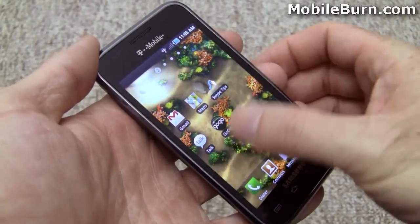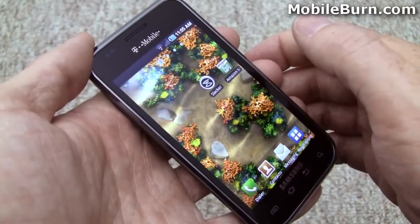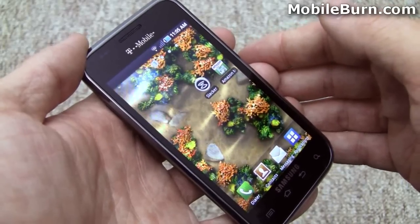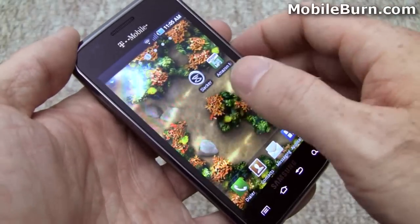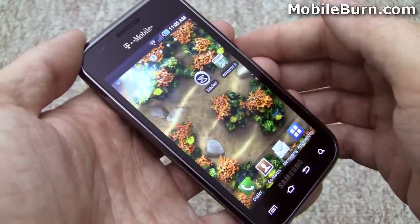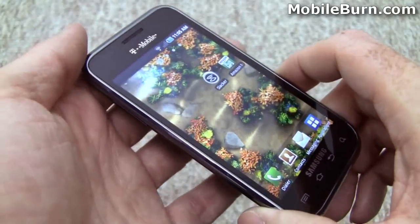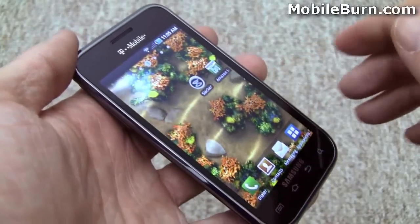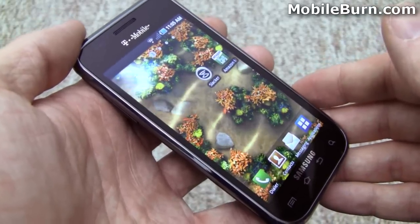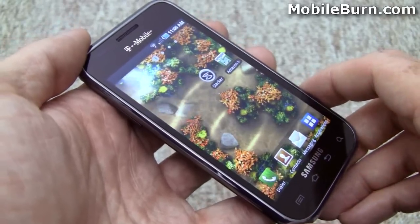So that's the Samsung Vibrant for T-Mobile USA. It's a really nice Android 2.1 powered smartphone — fast processor, gorgeous display. And you might be surprised to hear me say this, but I really like TouchWiz 3.0; I think it adds a lot to the device. It's polished and I really like what Samsung's been doing with the UI in general. The device has good features — it comes with Avatar preloaded, Wi-Fi with DLNA support, and HSPA data at 7.2 megabits per second. Really, really good quality device at $199.99 with contract on T-Mobile USA. I'm Michael Orral for MobileBurn.com.